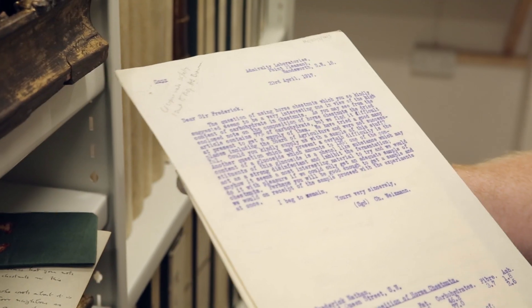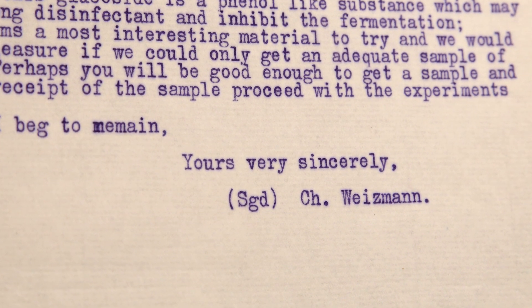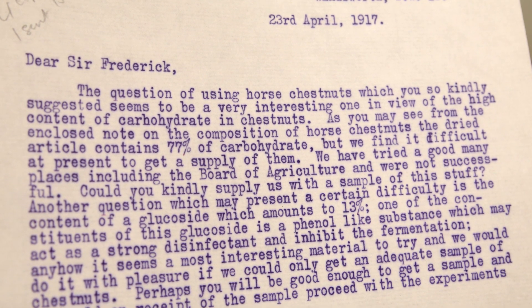I'm going to pass it on to Weizmann, because he's a bit of a clever clogs. Now, this letter has been written by Weizmann himself — the man who would go on to become the first president of Israel — and he's writing about horse chestnuts. He realises that they've got quite a high carbohydrate content and yes, possibly they might be able to use them in conjunction with other things to produce materials that would ultimately help the war effort.